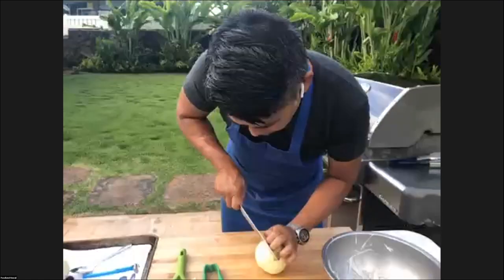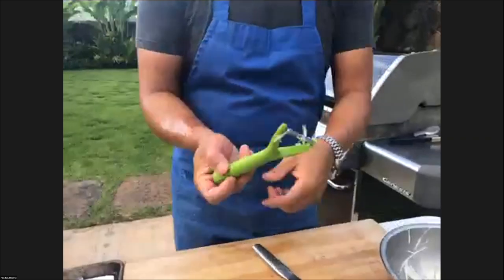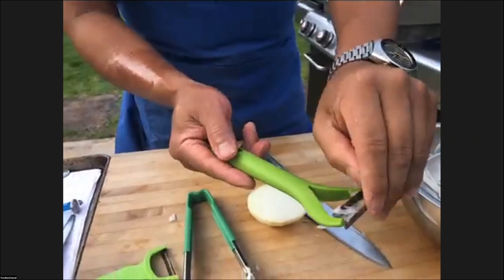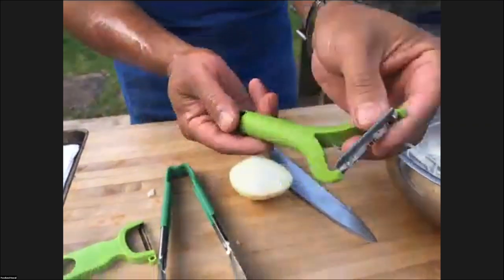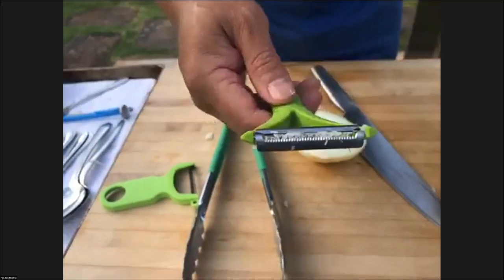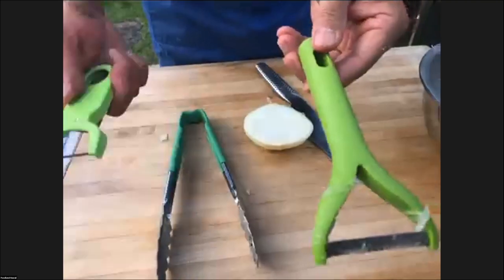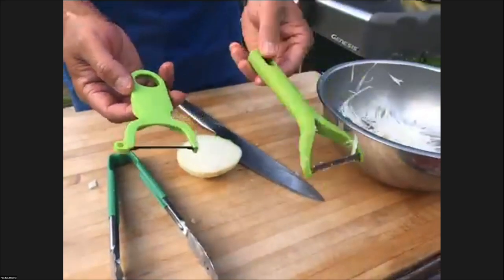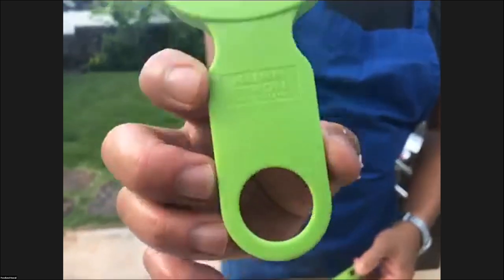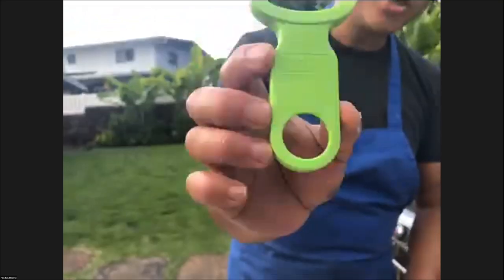The peeler I use for the daikon is a julienne peeler — a lot of companies make them, but it has a peeler with these little teeth. When you pull it, it creates a really nice julienne. It's great for making green papaya salad. The one I have is by Kuhn, a Swiss company. By the way, if you're going to buy a peeler, this is the one to buy — all the cooks in a kitchen, this is the one that they're using.